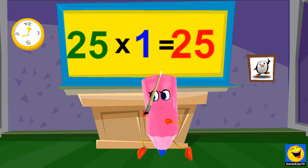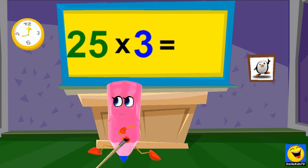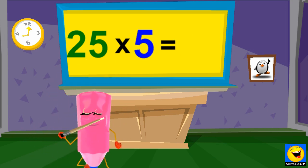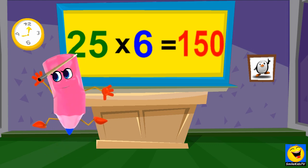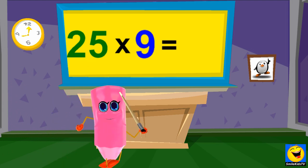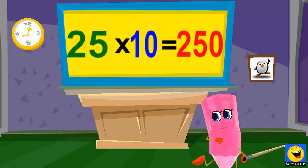25 x 1s are 25, 25 x 2s are 50, 25 x 3s are 75, 25 x 4s are 100, 25 x 5s are 125, 25 x 6s are 150, 25 x 7s are 175, 25 x 8s are 200, 25 x 9s are 225, 25 x 10s are 250.